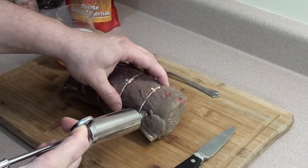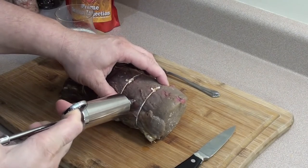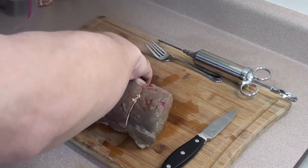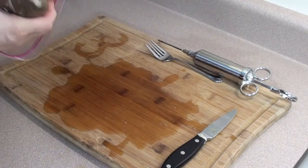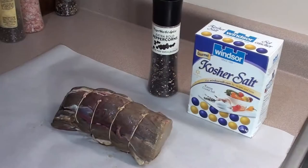Simply start on one end and work your way down, giving it a little squirt every inch or two. After injecting the roast with that extra layer of flavor, simply take it, place it in a ziplock bag, and leave it in the fridge for at least two to four hours.